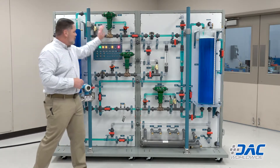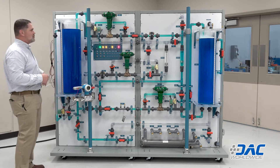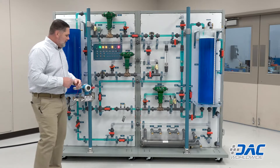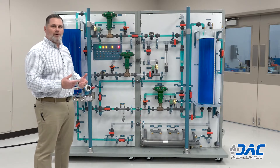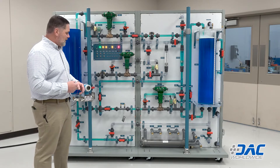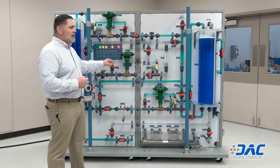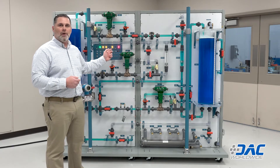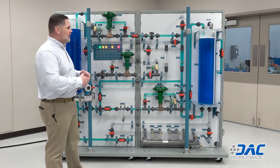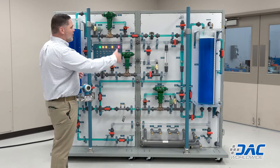In addition to the control valves, you can also manipulate the system using direct air pressure via the control in the back. This offers a very wide variety of different types of process control. We also have an industrial chiller and chiller tube in the back, as well as an electric on-demand heater.